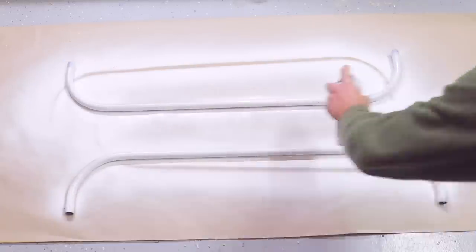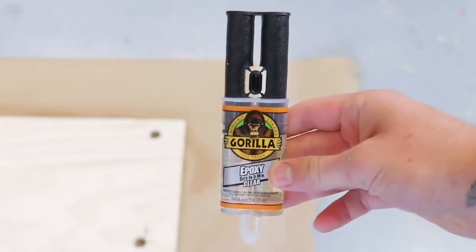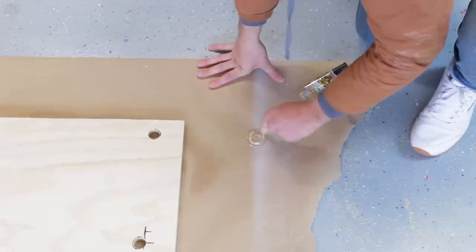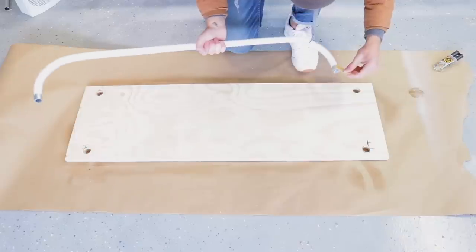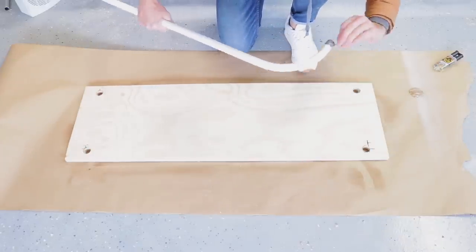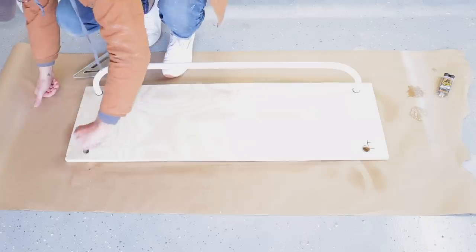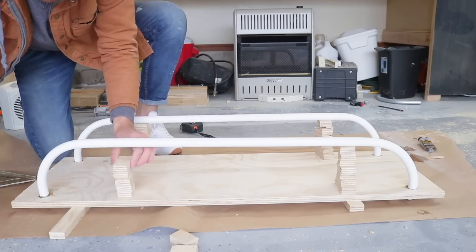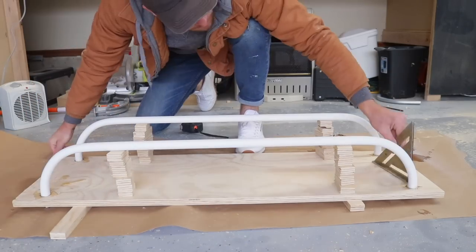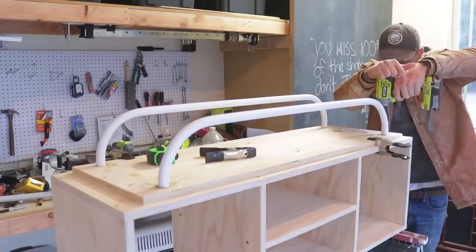Once I knew everything fit, I masked off the ends so I could paint everything with a few coats of flat white paint from Rust-Oleum. After the paint cured overnight I used Gorilla five-minute epoxy to attach the legs permanently to the plate. The conduit legs have a tiny bit of wiggle room inside the holes, so the epoxy provided a lot of adhesive area. To make sure the legs were at the exact same height from the plate I used seven three-quarter inch plywood spacers. Once the epoxy cured I centered the plate on the bottom of the console and screwed everything down.